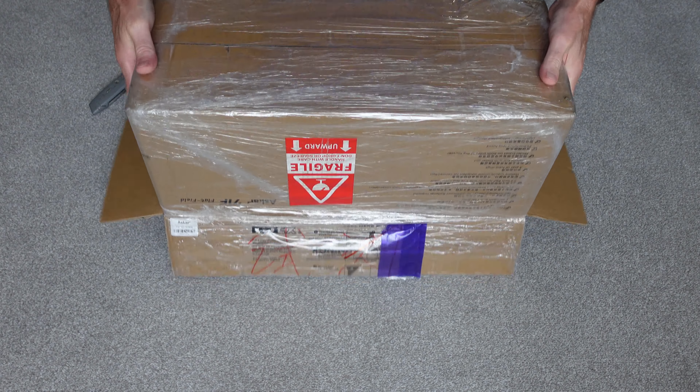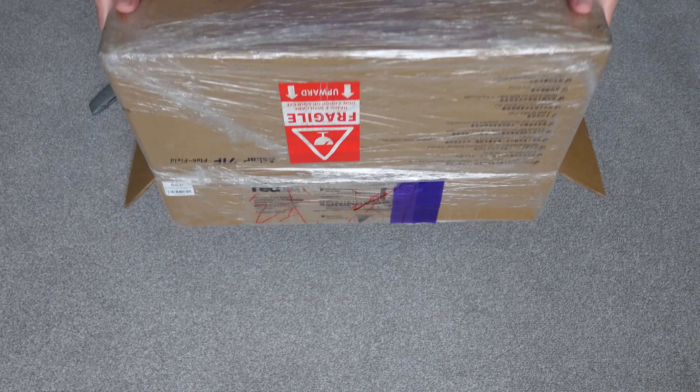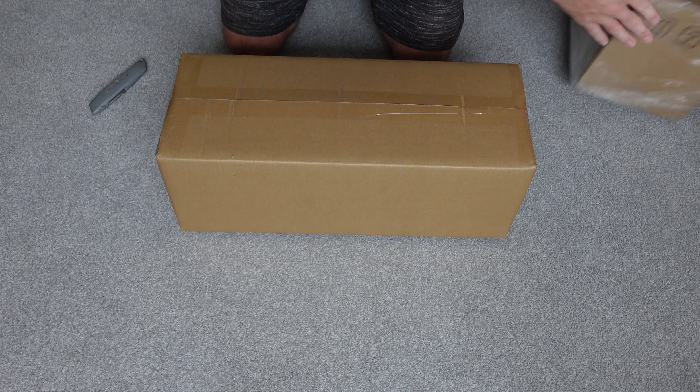What I've done is bought myself a new scope to start with, which you can see here — it's the Askar 71F. I'm going to do a bit of an unboxing and a review on this scope. I have wanted another scope for quite some time, a smaller scope, and I think this fits the bill. It's reasonably priced, the perfect size and weight. Let's get into the unboxing and then have a closer look.